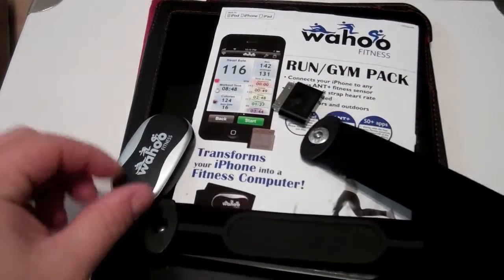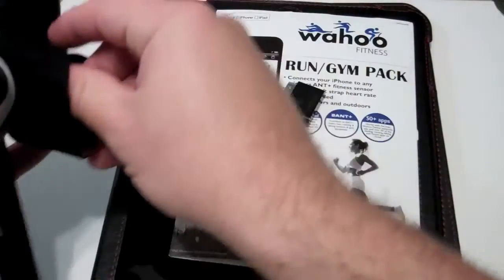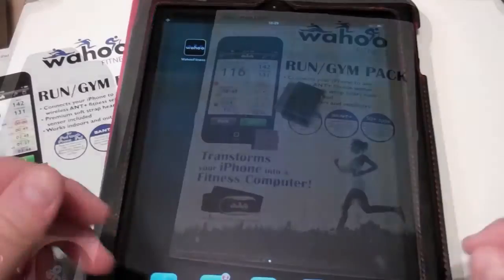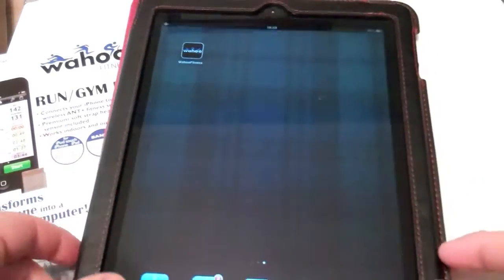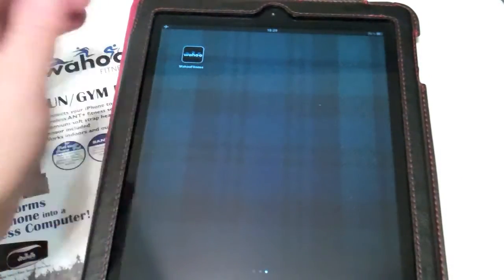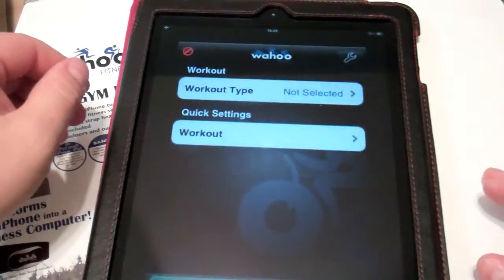So what we'll do here is put on the heart rate monitor and download the Wahoo Fitness app and get started. We have the ANT Fitness key plugged into our iPad for demonstration. We have the Wahoo Fitness app downloaded, and we also have our heart rate strap around our chest, so we're going to turn on the app.